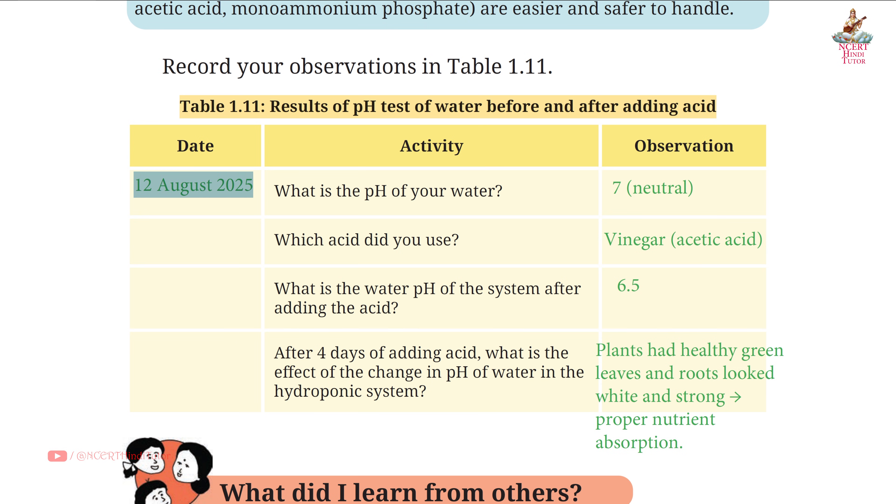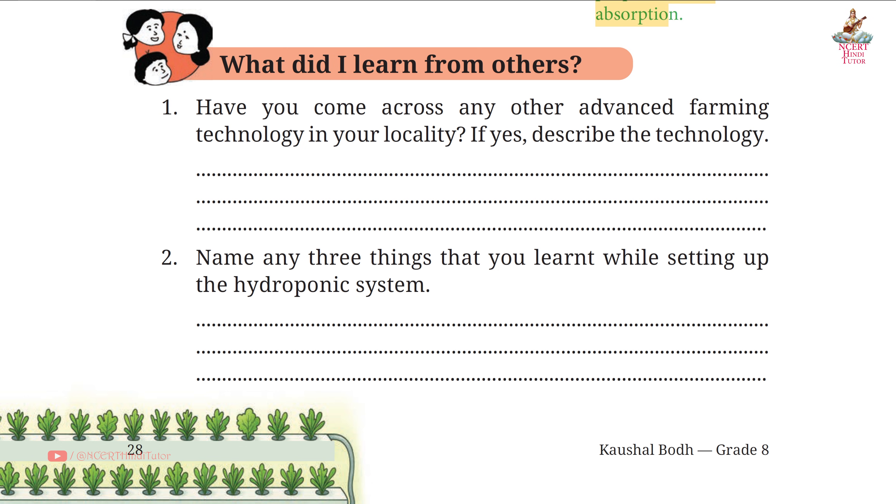Date: 12 August 2025. pH of water: 7 (neutral). Acid used: vinegar (acetic acid). pH of water after adding acid: 6.5. After 4 days of adding acid, effect of the change in pH on the hydroponic system: plants had healthy green leaves and roots looked white and strong — proper nutrient absorption. Page 28, Question 1: Have you come across any other advanced farming technology in your locality? Answer: Yes, I saw poly house farming in my locality — it uses a covered structure with plastic sheets to control temperature, humidity, and light. Crops grow better even in bad weather.